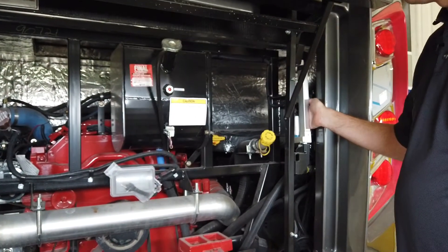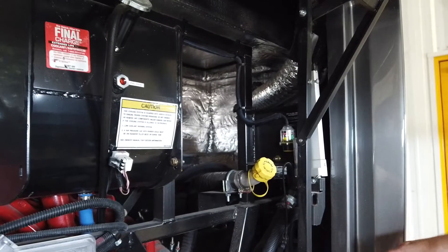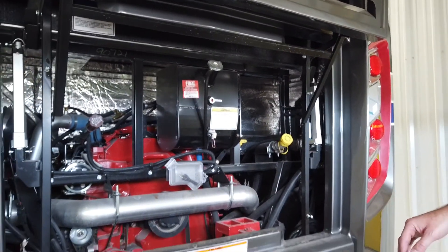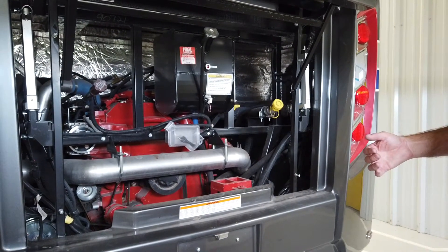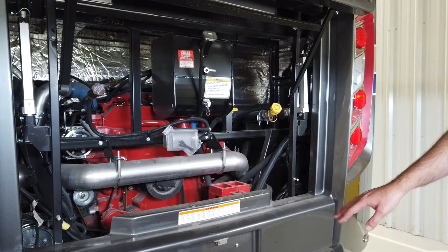We have the air minder all the way over here on this side — that is your gauge for your air filter. Those are the key things to point out in the engine compartment. Make sure you refer to the Spartan manual for your maintenance guidelines on when to maintain or change those things.